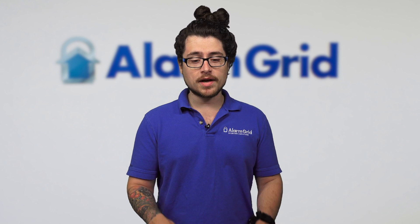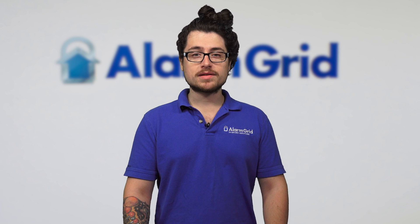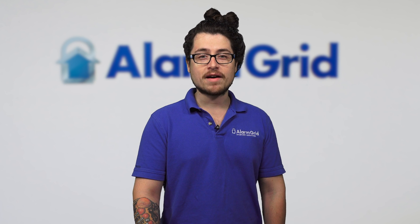If you want to learn more about these systems, we have each one on our site along with an FAQ going over this in more detail at alarmgrid.com. If you liked this video, please like and subscribe, and hit the bell icon to be notified when we release more content. Thank you very much and have a great day.